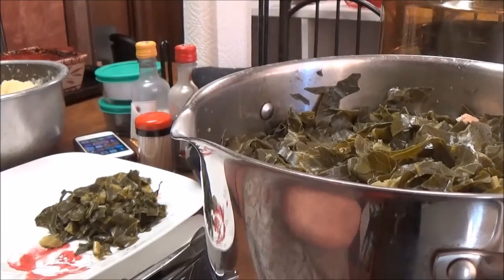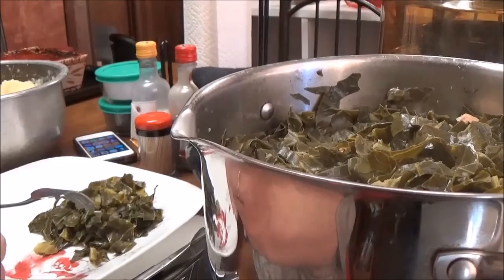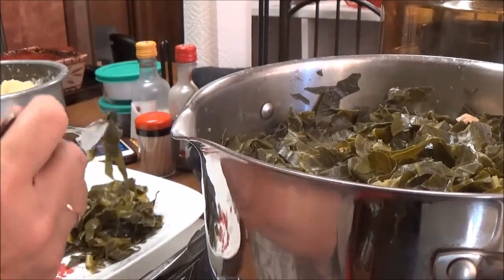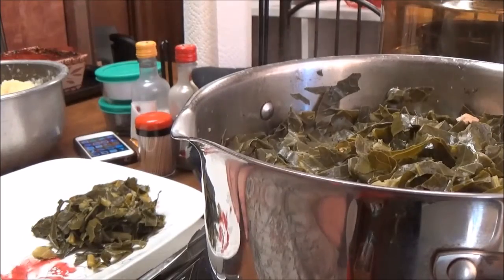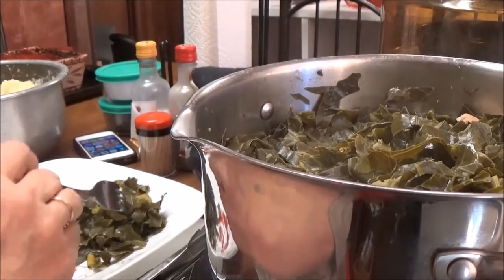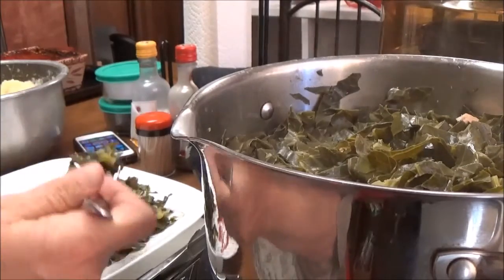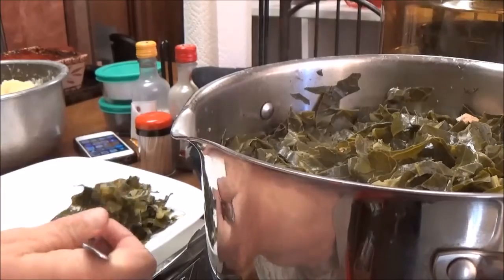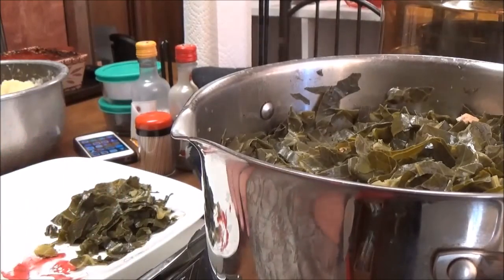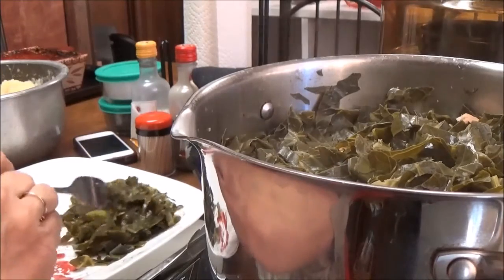Okay, I'm back — here's the collard greens, they're done. I'm going to check them now and see what they taste like, see if they're any good. I just love collard greens, I really do. I think they have such a cool texture.